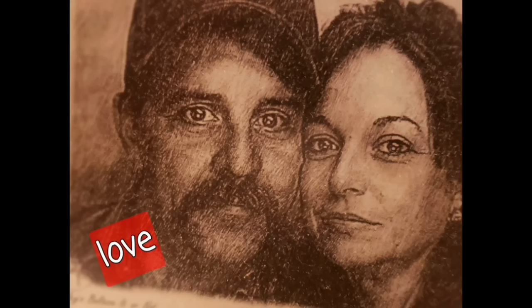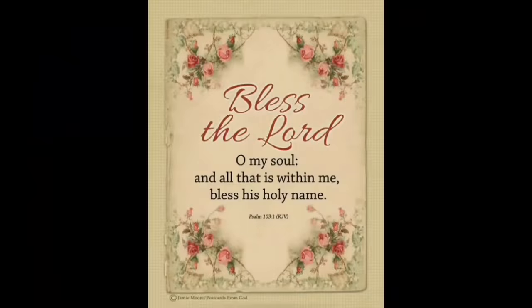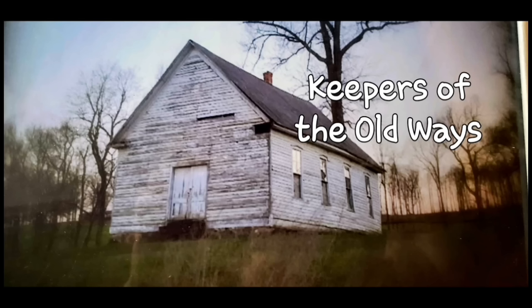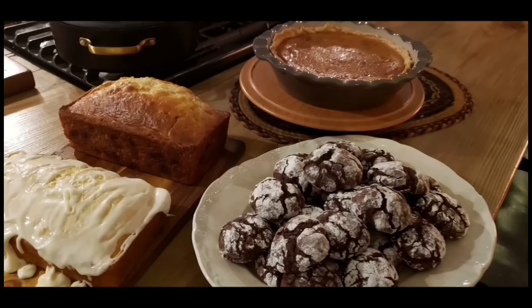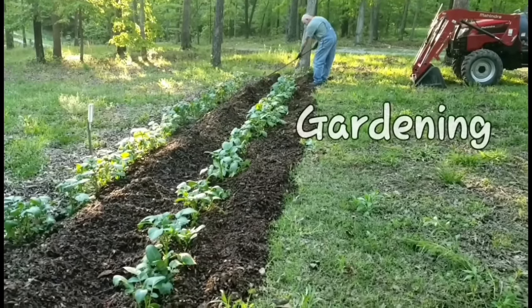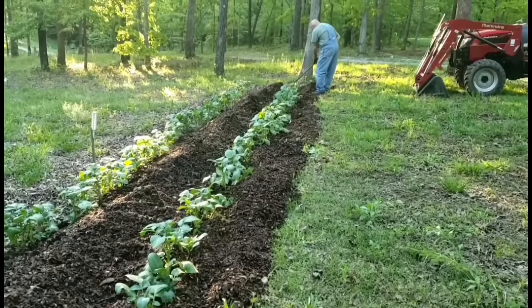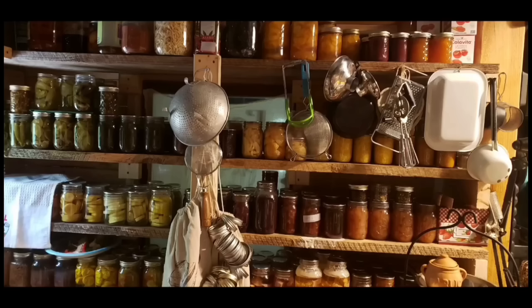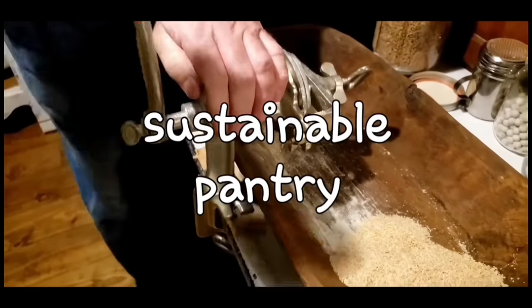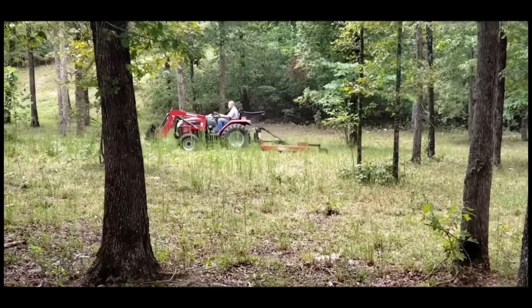Welcome to Whippoorwill Holler. I'm Ms. Lori and this is Mr. Brown. We live in the hills of Arkansas. We love the Lord. We're keepers of the old way but accept some of the new. We love to cook and we love to eat. We love to garden — it's in our blood. It's how we stay sustainable and fill our pantry. We do a lot of canning and preserving. We live a sustainable life. We love our family, we work hard, and every once in a while we like to dance.